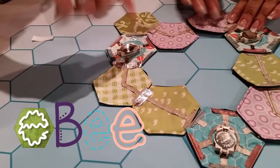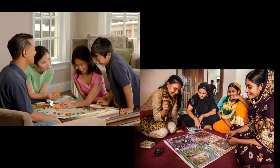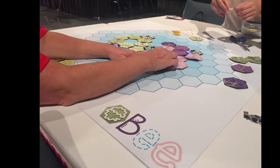EB is an experimental game project that brings together the traditional craft of quilting and the multi-generational fun of board gaming to make electronics and e-textiles more accessible across gender, ethnicity, and generations.